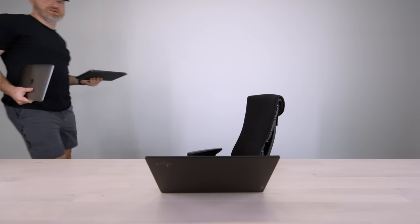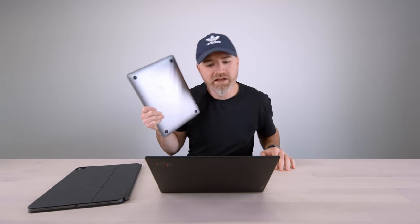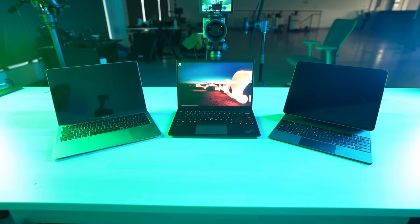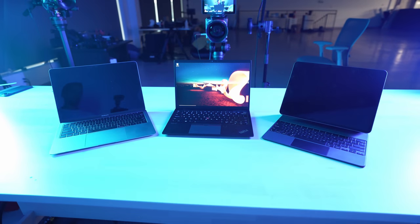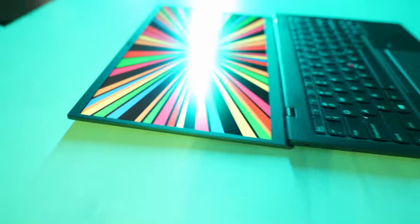I grabbed some comparables because it's so interesting to me what the ultimate computing device is going to be in my life — and it's going to be different for everyone depending on what you do day-to-day. For me, there's email, Slack, YouTube, tagging and uploading things. I'm interacting with the keyboard a lot. I need a nice screen, something ultra portable and relatively durable. So now you know why I'm such a fan of these things.